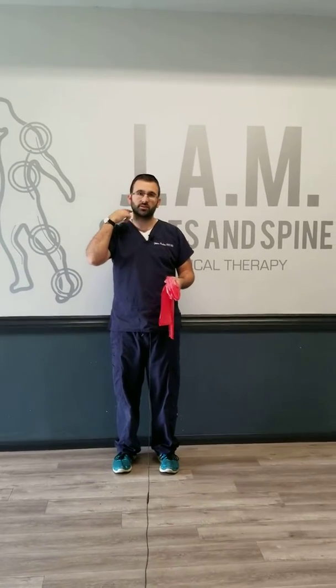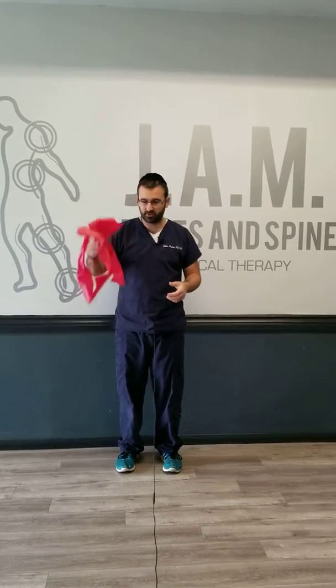To train your shoulders and eliminate the use of your neck: if you've ever grabbed groceries and after just a few minutes your neck gets really sore, it usually means your neck is kind of helping out for what your deltoids — your shoulder muscles — should be doing. A good way to train that is just with a band.